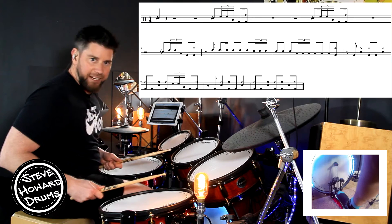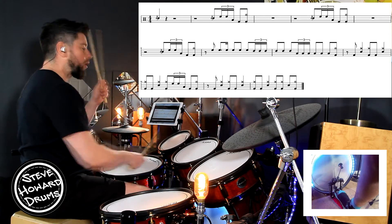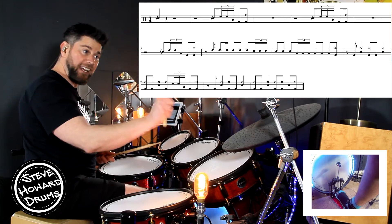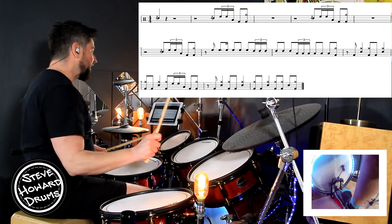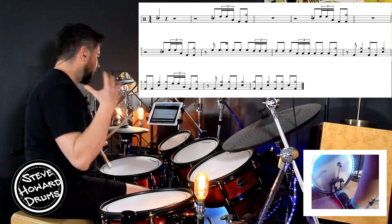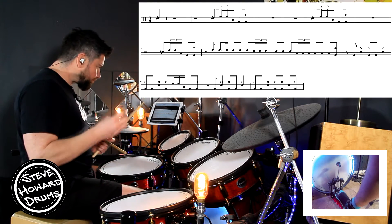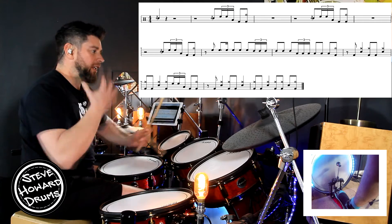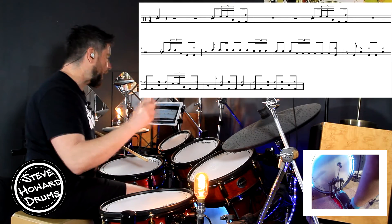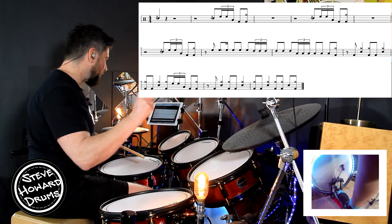Flam tom tom tom, kick. Flam tom tom tom, kick. And then as soon as we've got that kick, we've then got kick and crash on the and of bar four. That and of beat four is pretty much echoed throughout this track — everything is kind of phrased around that crash on the and of beat four.